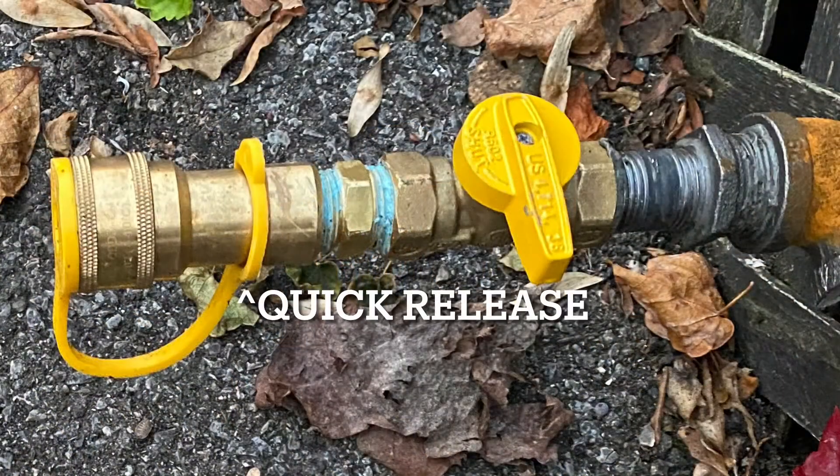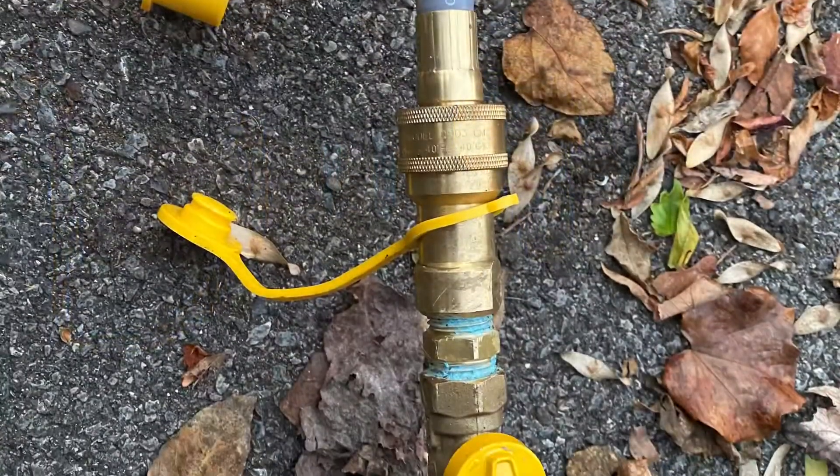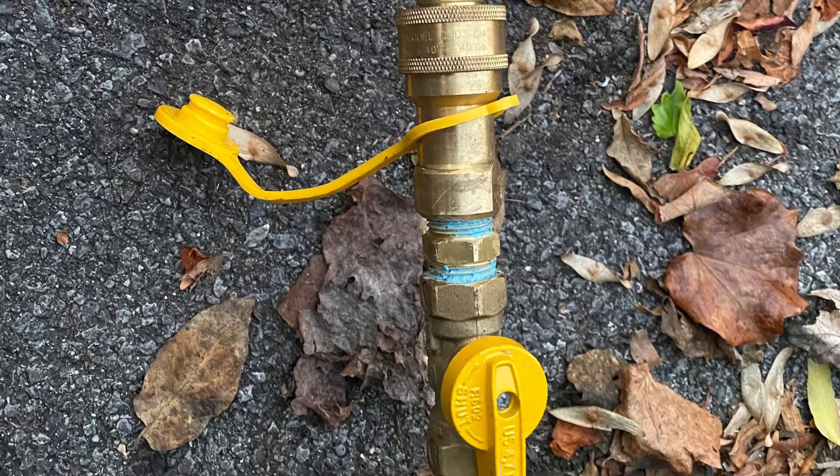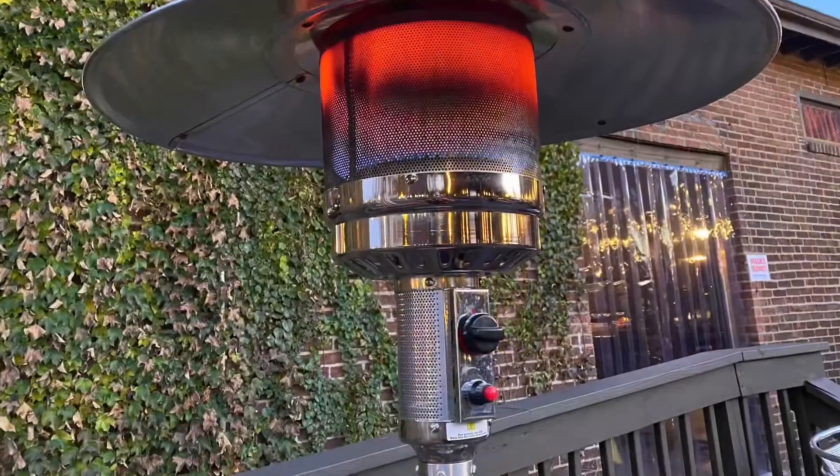After that we installed the quick release that came with our hose system and connected the heater using the quick release attachment fitting to the hose we connected to our heater.